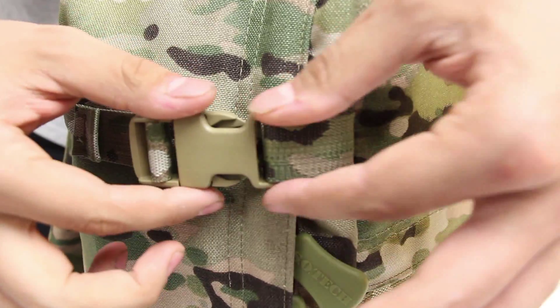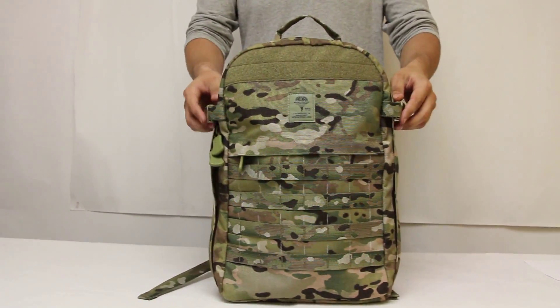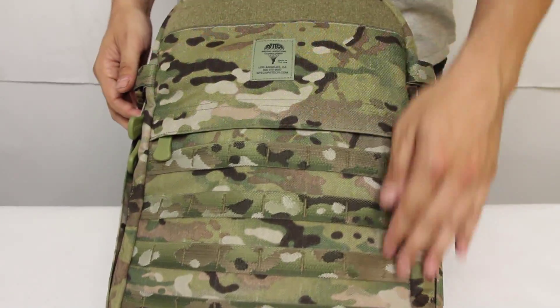Dual compression straps are located on both sides of the pack. The front features a large loop velcro field for ID or morale patches, and there are four rows of molle across the front for modular pouches.